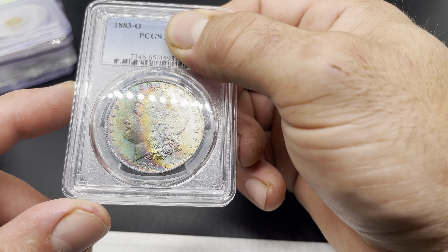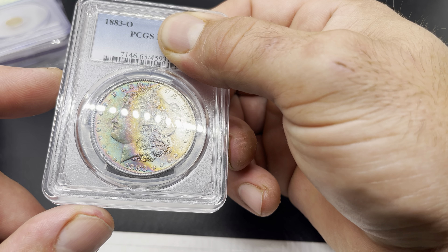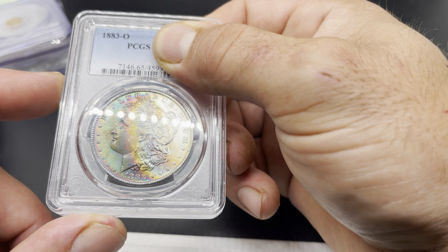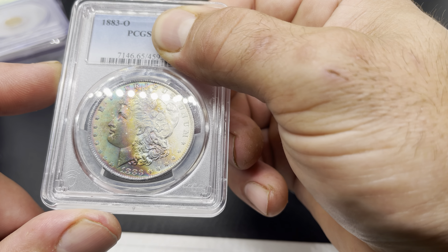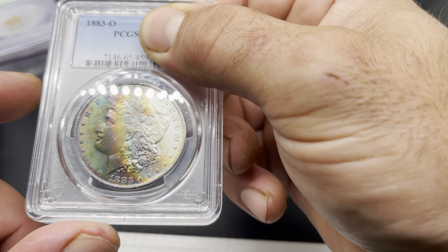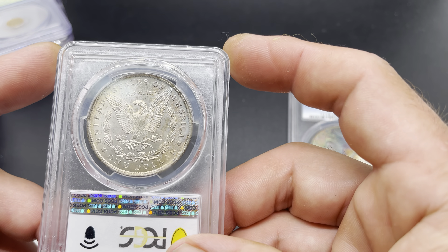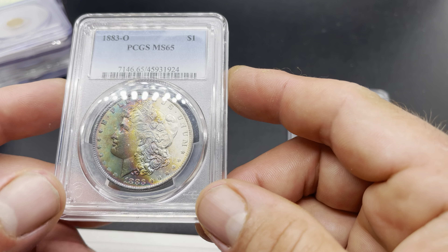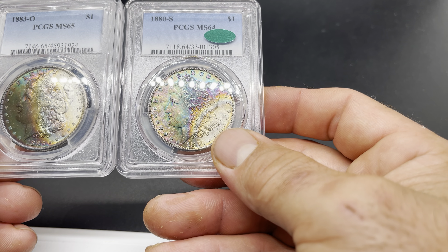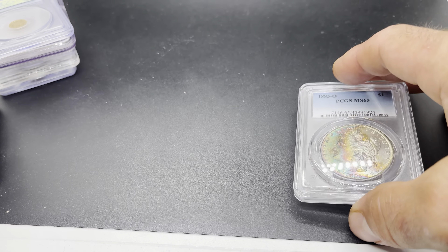Up next we have another one that's very similar but in MS65, same type of toning with a slightly different pattern. It gets almost real dark right by the eye, but overall it's a real nice look. I kind of like the first one a little more even though it was a lower grade. The reverse has some darker toning that's not real eye-appealing, though it's very clean and mark-free. This one did not pass — I think the difference in color and it just not quite being there for a 65 is probably why.